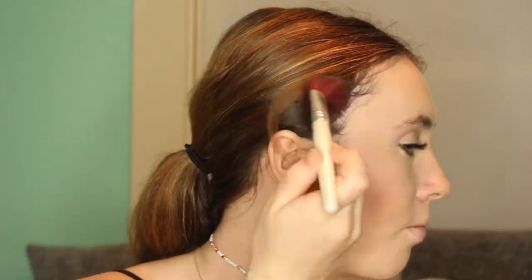Next I'm taking these two bronzing shades to contour from the Tartlet palette and I'm just mixing them together and contouring. You can kind of see how I'm doing it — I'm going upwards on my cheekbones and into my temples.